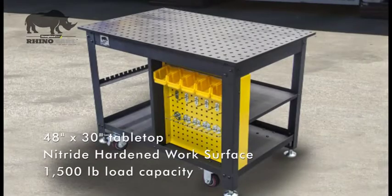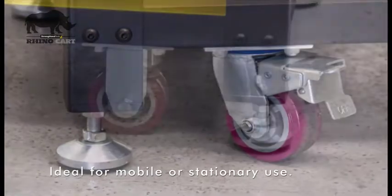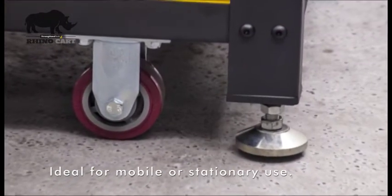The RhinoCart's robust steel table legs include casters and leveling feet for mobile or stationary use inside or outside the shop.